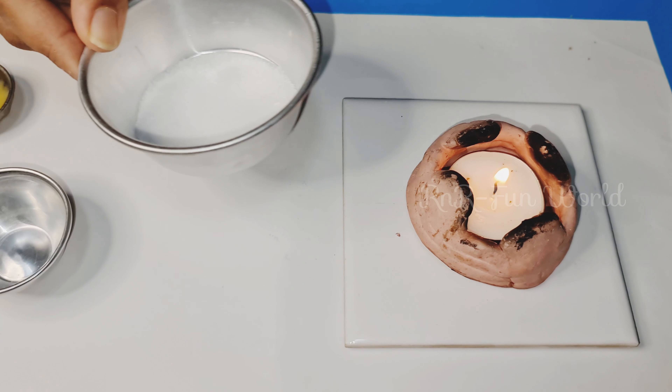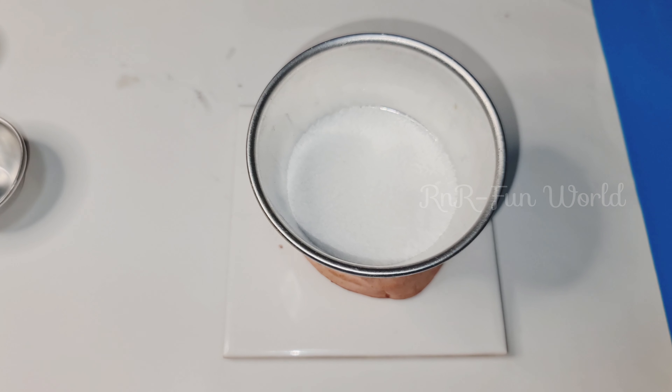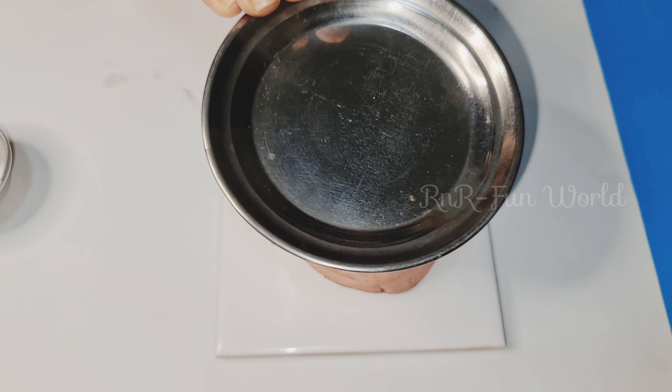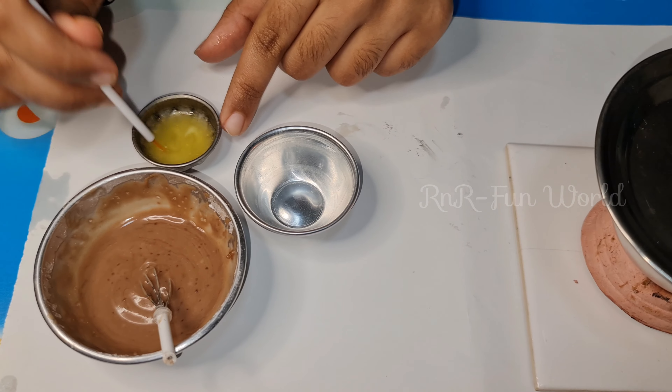Now let's preheat the pan. In the pan I have kept some salt. Now let's keep the lid and let it preheat for a while. Now let's grease the bowl with some butter.